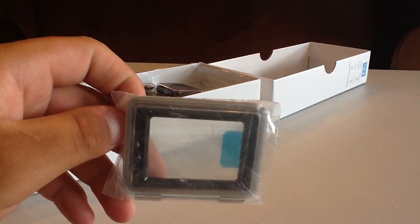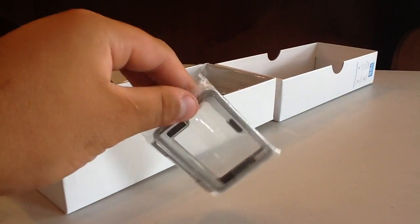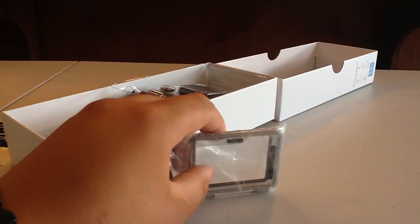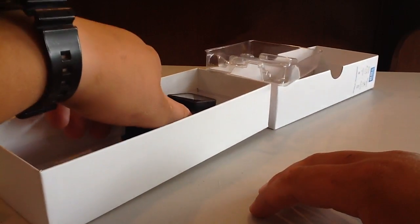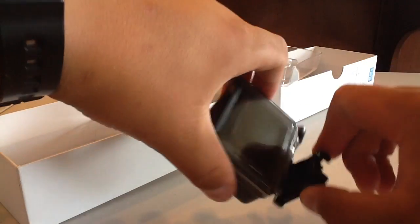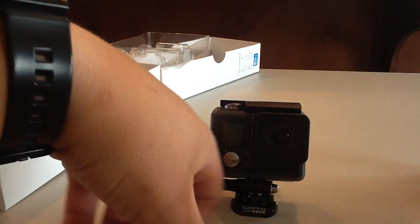You don't want to use the touch back door in water — you can use it in splash areas but do not submerge it underwater. We have our skeleton back door, which is completely wide and open for the mic accessory — that is where all your ports can be plugged in. Your SD card cannot be taken out with it on because this is covering it. It should also come with a USB cable to charge and plug it in. We also have the buckle mount, which can be used for those adhesive mounts or any other aftermarket mounts you buy from GoPro or anyone else.